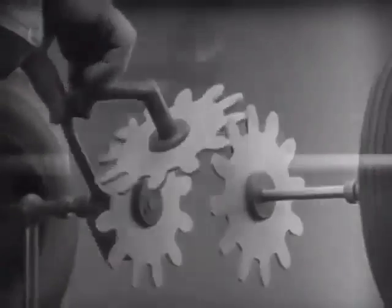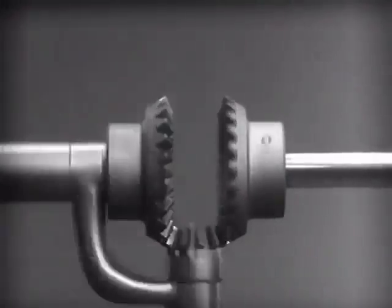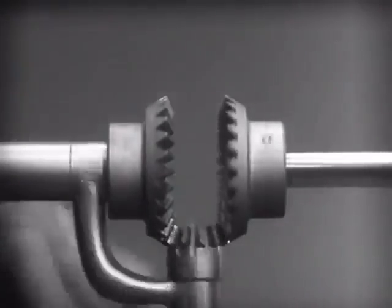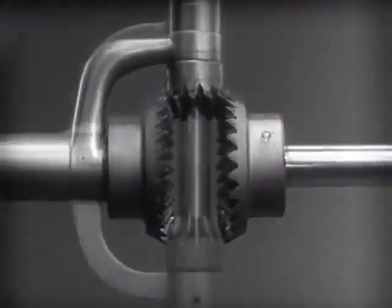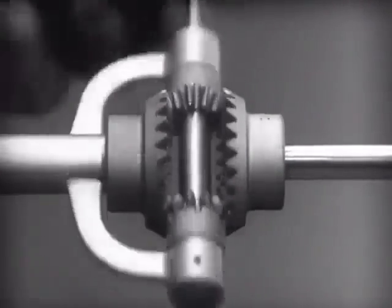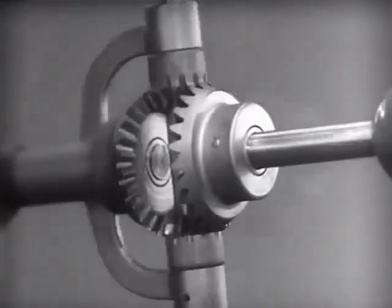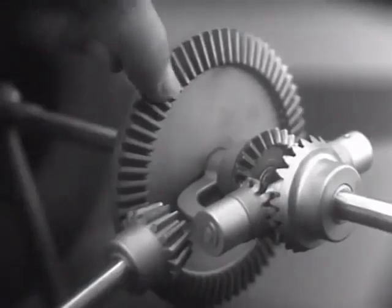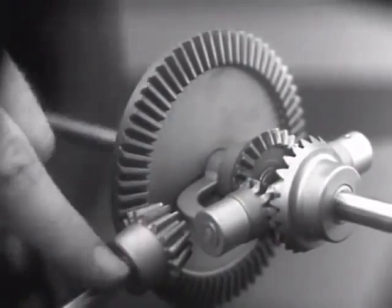Now we can make the gears thicker and stronger, and we have differential gears. The edges are cut so that they will fit together more smoothly and silently, and another gear is added to share the work of driving the axles. The principle is the same. In order to turn the support and drive the wheels, we can fasten a large gear here, connected by a smaller gear to a source of power.